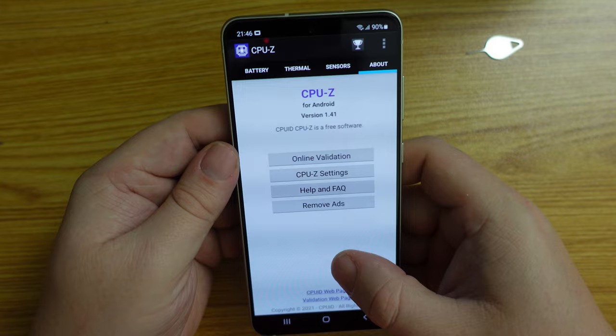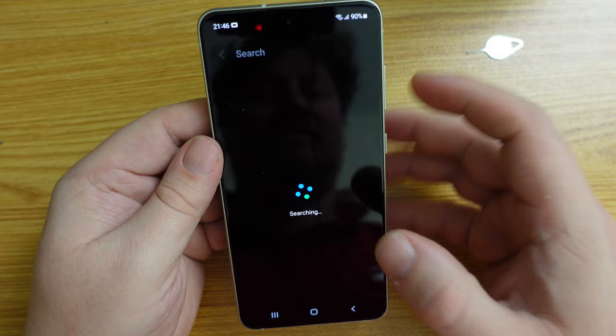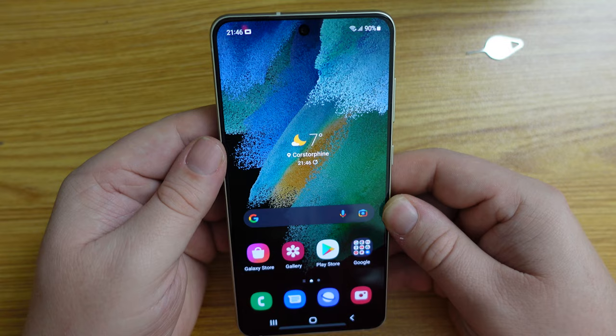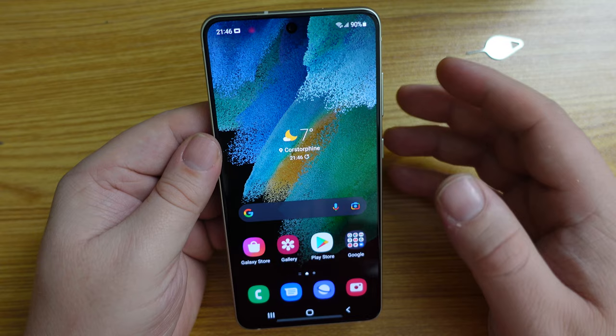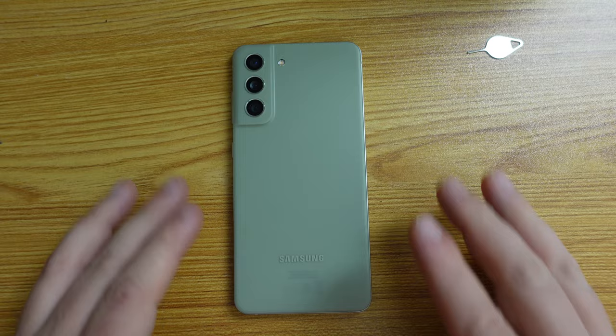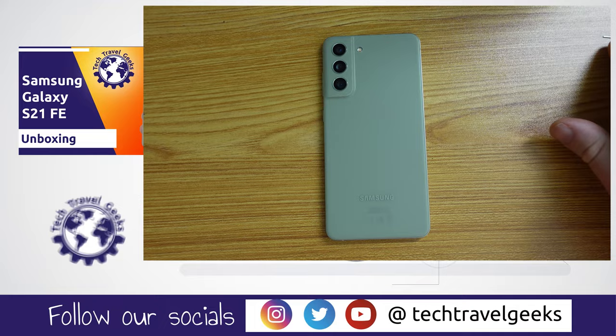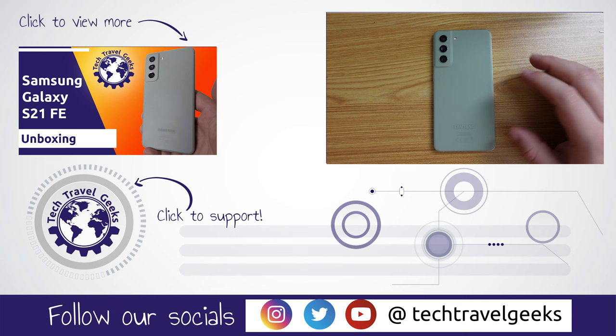Thanks very much to CPU-Z for clearing that up. I think we can essentially wrap up this quick setup video for the Samsung Galaxy S21 FE — thanks for watching if you made it this far. We will be covering more content for this device in the coming weeks, including accessories and how-to videos. Make sure you're subscribed to Tech Travel Geeks on YouTube and have the notification bell turned on. We also cover gadgets and accessories that make the travel experience better. Thanks for watching and goodbye.